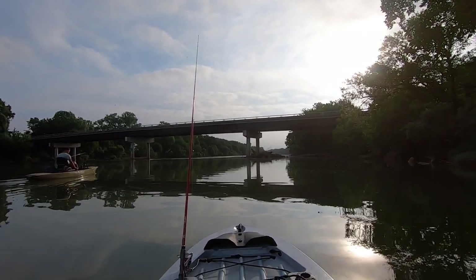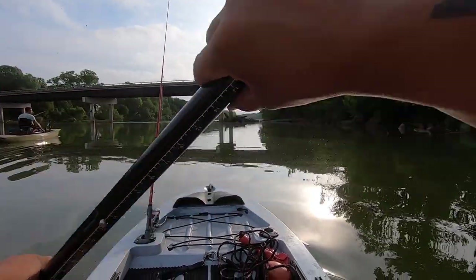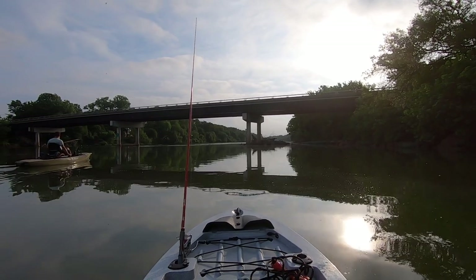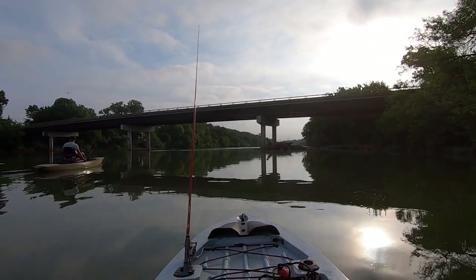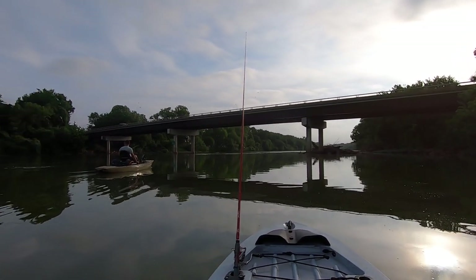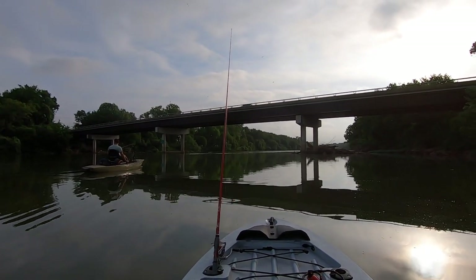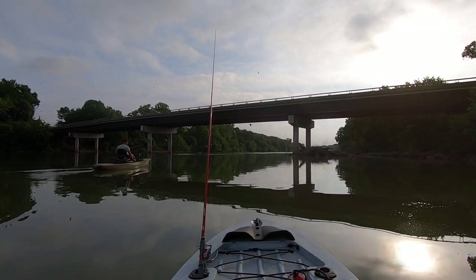I'm joined once again this morning by Zach, who has become more of my kayaking companion, showing me around a lot of different spots. This is the spot he was talking about. There's a gar or carp — yeah, big gar over there getting up to the top of the water. The water is incredibly still today.